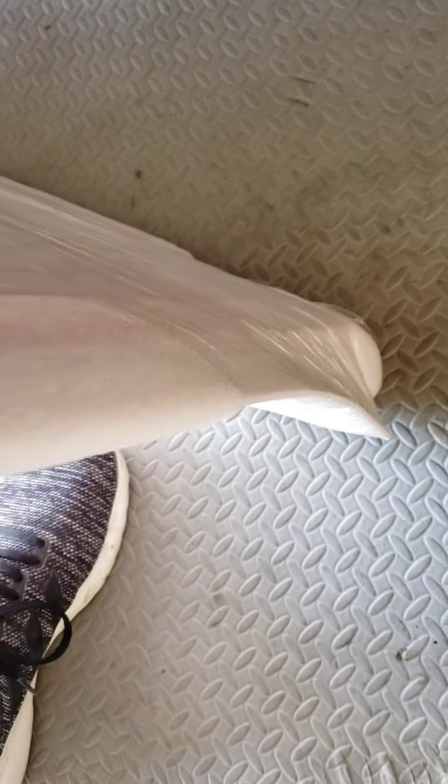Sorry for the camera work — I'm doing this by myself. It's nice and wrapped, I don't see any damage on the corners. Got a little fin action going on right there, that's awesome. So far so good.